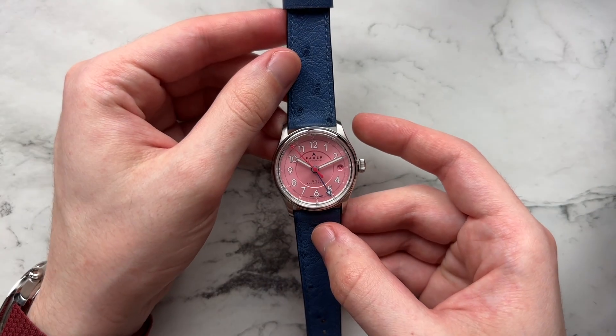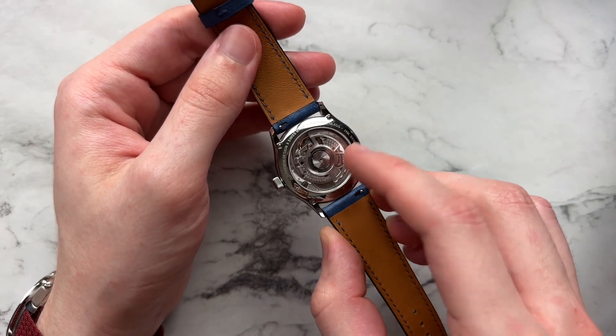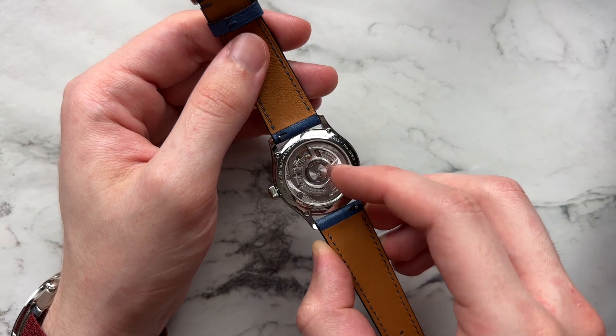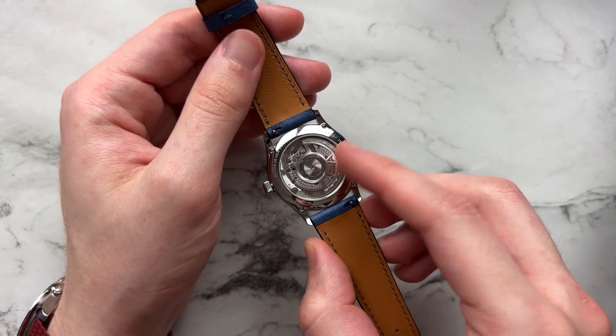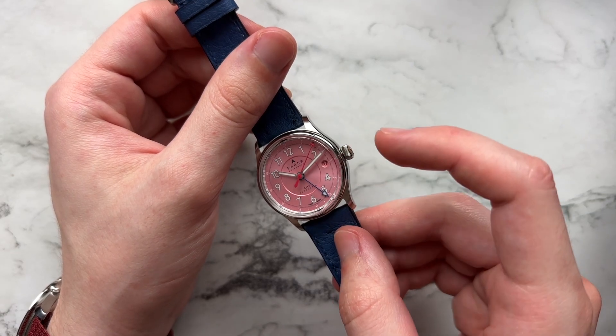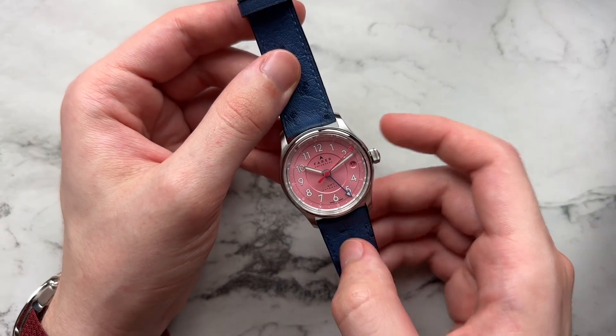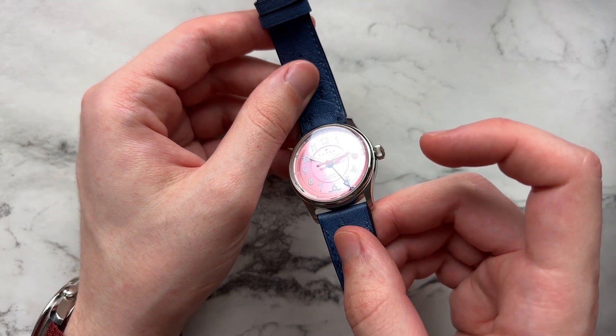For general specifications, we have the Sellita SW330 movement — this is the top grade version — with a Farer customized rotor. We have sapphire crystal on the case back as well as the front. The front sapphire crystal has an inner AR coating which leans a little bit blue, which you see at some angles — a little hard to capture here.